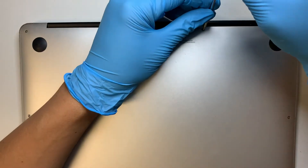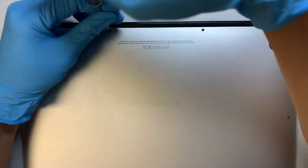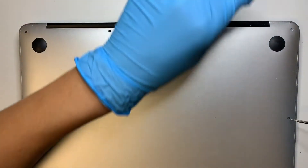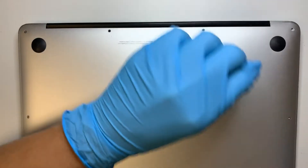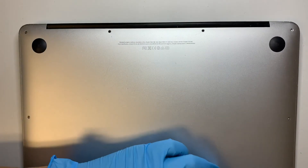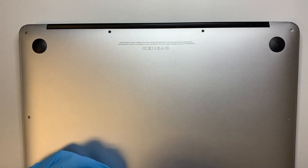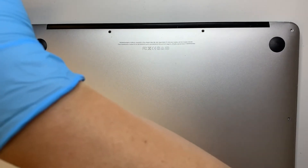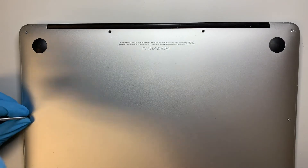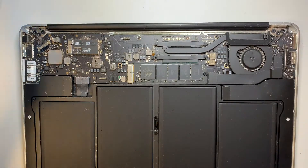You need a pentalobe screwdriver. Go ahead and remove all the screws at the bottom of the laptop. Once that is done, you can remove the back plate.